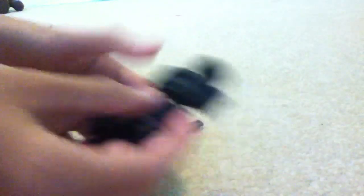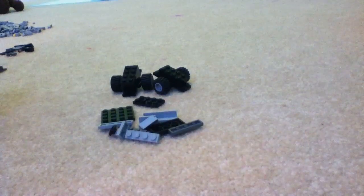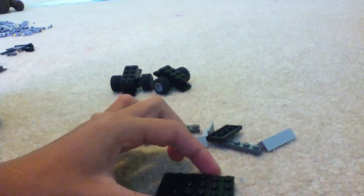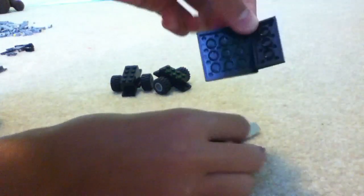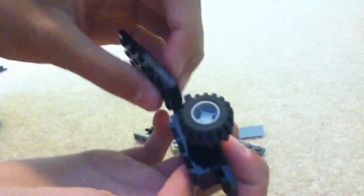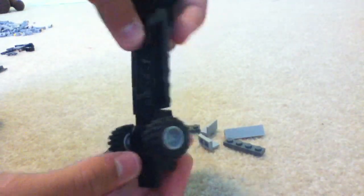So you have two of them — set those aside for a sec. Then you're going to take a 4x4 and a 2x4 and put them together like that. And on the bottom, you're going to take another 2x4 and connect them in the middle, like that. Then you're going to take your wheels, one there and one there, like that.